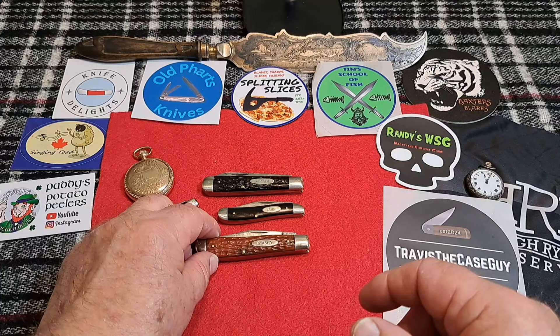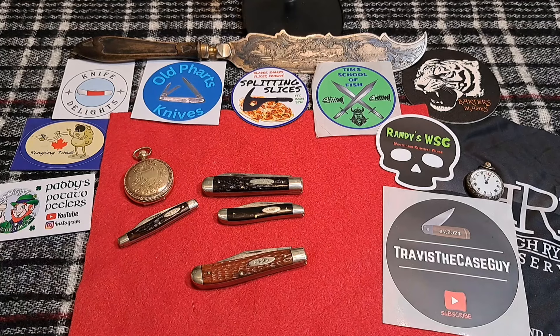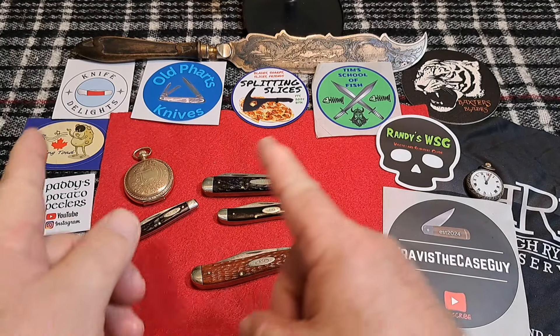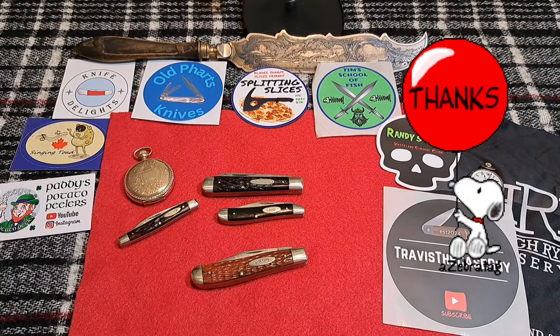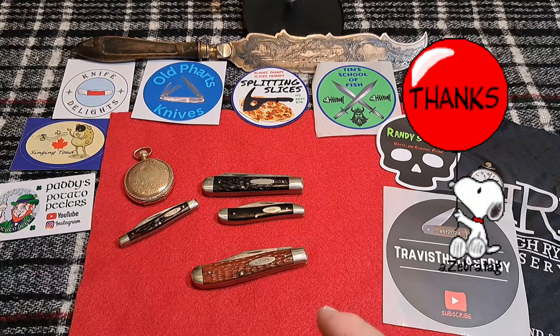I hope you enjoyed the video and found it informative. Check out my next video and my last video, and check out all these guys' channels — they've got some great content. Thanks again, I really appreciate all of you for supporting the channel, and I'll see you in the next one.